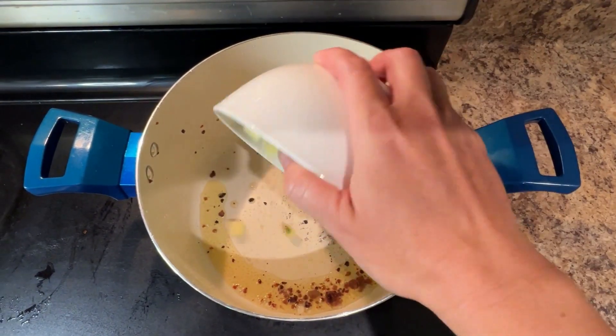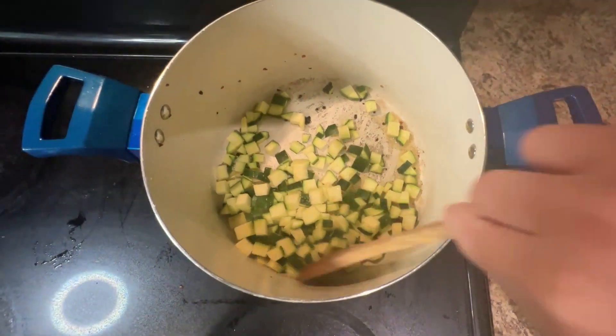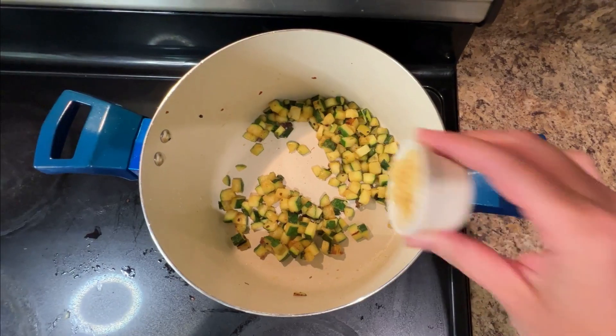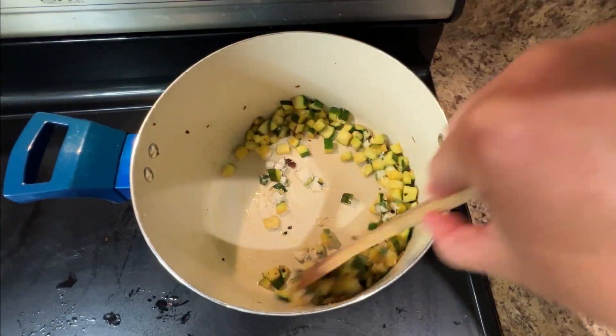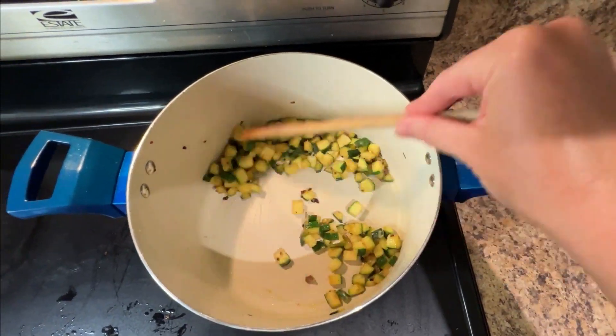Add one medium diced zucchini to the sausage drippings and season with salt and pepper. Sauté the zucchini until it's tender, then add two cloves of minced garlic and one tablespoon of flour. Stir until the vegetables are coated with flour and continue to cook for two minutes.